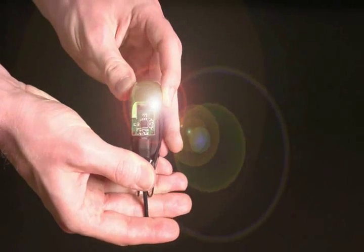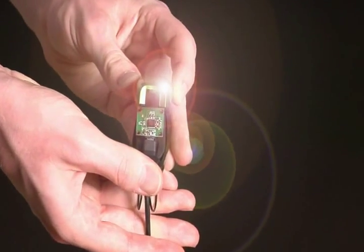Inside each of the suit's sensor pods is a 2G USB tri-axis accelerometer. Once the pods are connected to a USB hub, it's time to suit up!